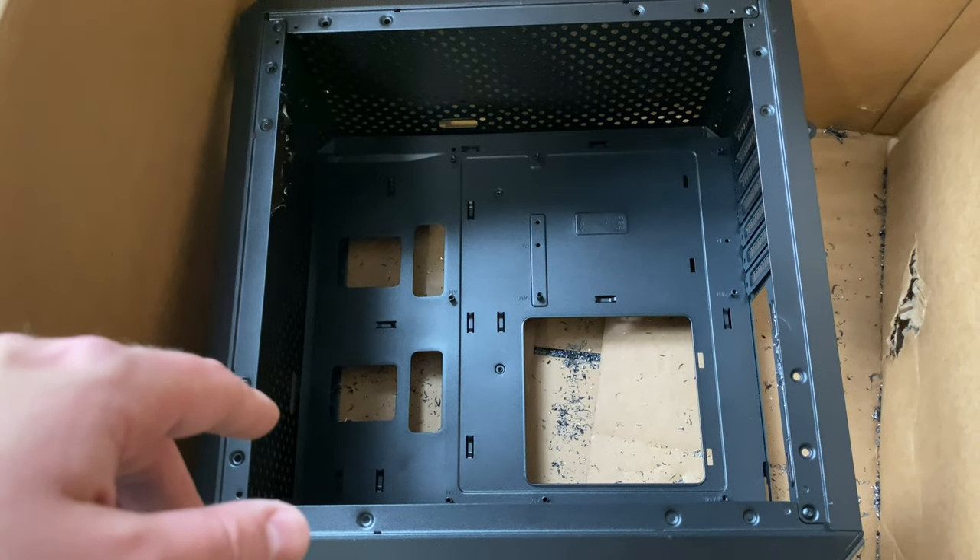Thank you for tuning into my impromptu review of the Masterbox Q500L case. I'm going to have a lot of fun rebuilding my main computer with this — upgrading from an ITX board. I'm going to slot it into my 15-inch area, so it'll be a little thicker than my current setup, but I like having a full ATX board with three PCIe slots. Having upgraded to 10-gigabit networking, I can't go back — it's the best thing ever. Thumbs up if you liked it, see you in the next one!